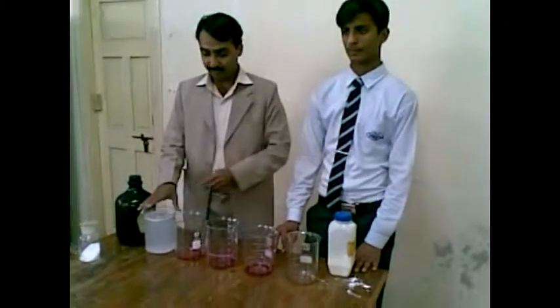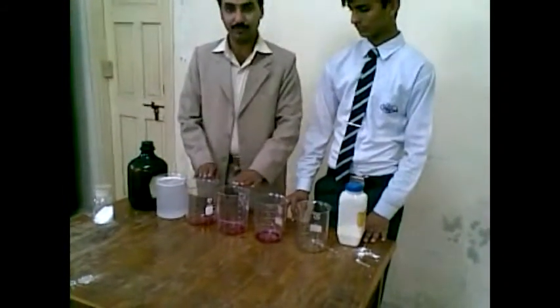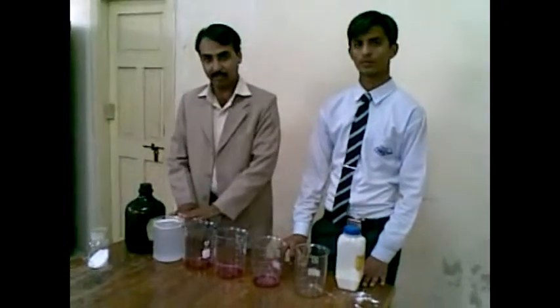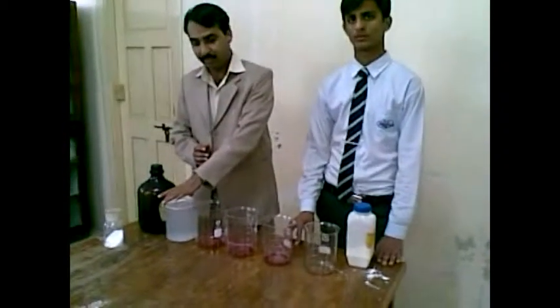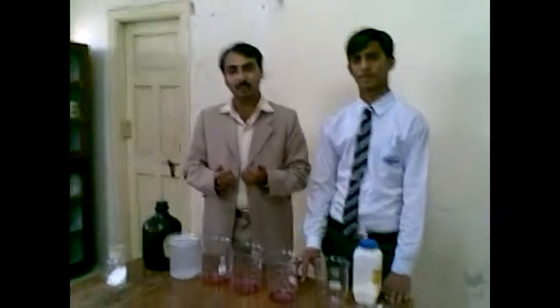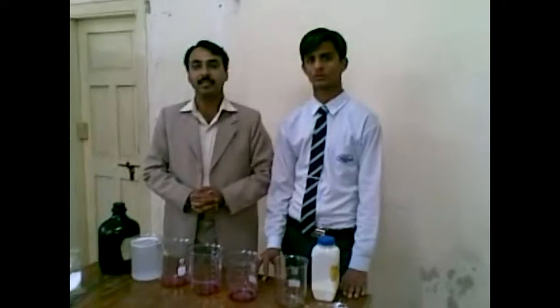Then he filled the water into sodium carbonate in the first beakers. He returned the water into that beaker and you saw the water changed to a pink color. Then he revised this practical by mixing it clearly. In the last step, he filled all the beakers into the same beaker. Then he used the acetic acid and the pink color was removed — the same original color of water was observed. So acetic acid has the property to change the water back from pink to its original color.